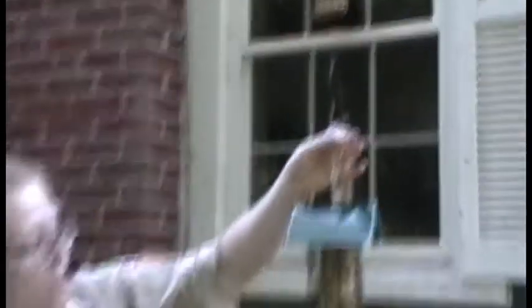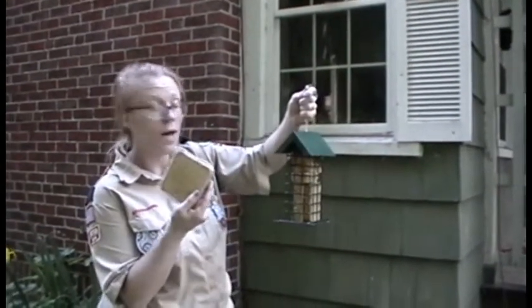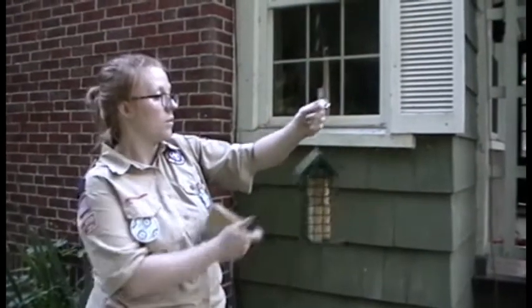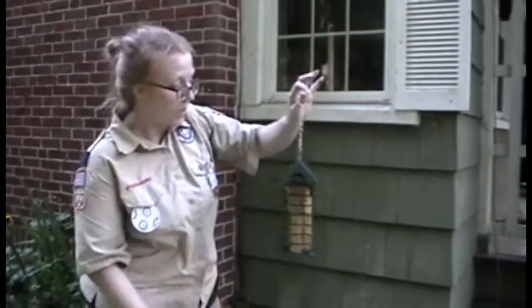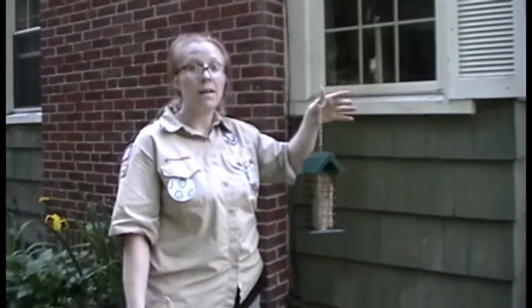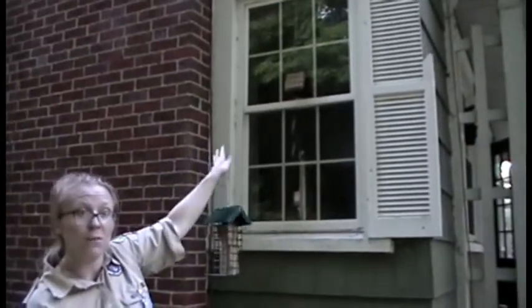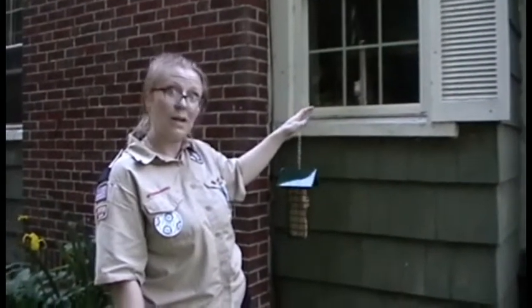This is also another suet feeder — you could cut these squares apart. They also make suet balls that you would just stack, and these sorts of feeders just lift up. Suet, if you live in the woods, is really good for attracting woodpeckers. I get a lot of red-bellied sapsuckers that come here every single day, and I can watch them sitting in my living room. It is very enjoyable — my cat also really enjoys it as well.